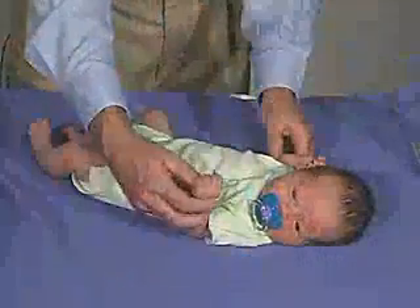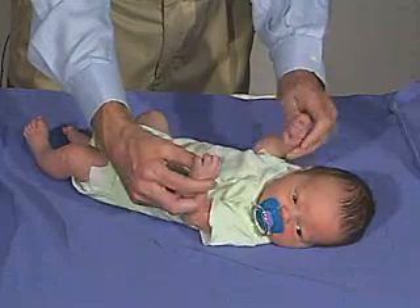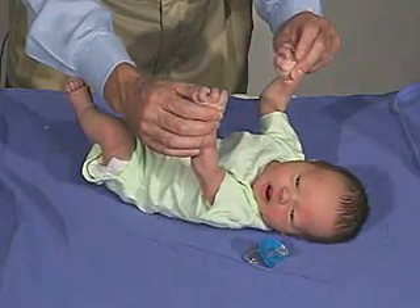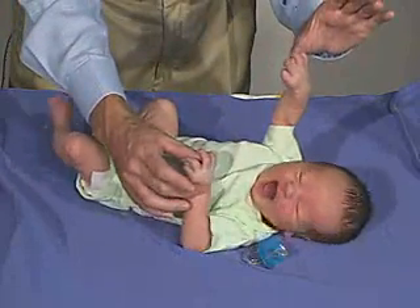I'm seeing a good grasp reflex there. In fact, you can elicit the grasp reflex and then lift the baby. If we can get him to be quiet, you can see he's almost pulling himself up with the grasp reflex and is able to hold on with that hand.